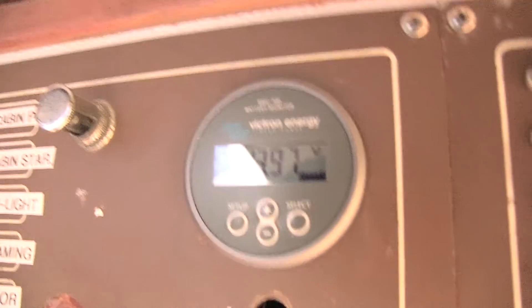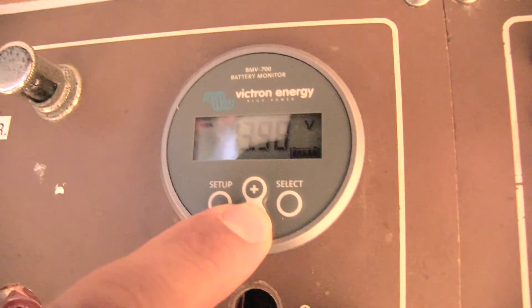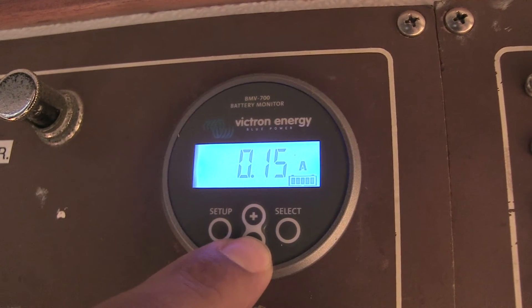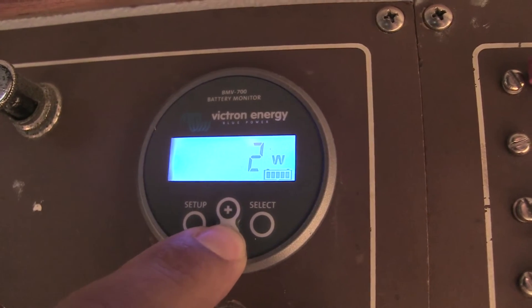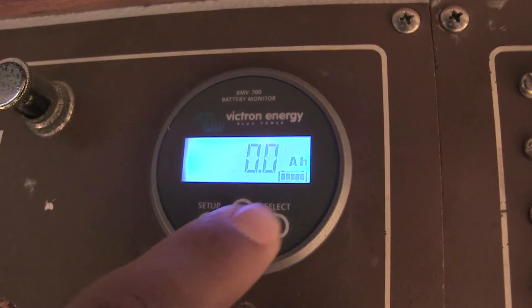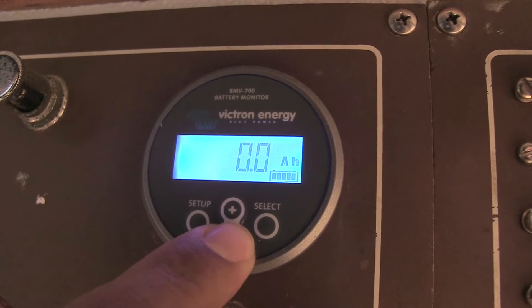Batteries are a little like money — you rarely have enough and you want to conserve. On this boat we have one of our most popular battery monitors, a Victron battery monitor. Right now it's showing a voltage of 13.98 at the house battery. Going down through the display, 13.98 volts is a float charge, and we're seeing 0.15 amps going into the batteries — effectively a float current of about two watts.